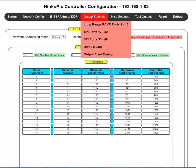In this particular demo configuration, I'm using a HinksPix Pro and I have three driver boards. I have a long-range board driving ports 1 through 16, and two SPY boards — one driving ports 17 through 32 and the other 33 through 48. A port is an actual green Euro connector that your string of pixels attaches to. Each port has a maximum capability of driving 680 pixels, though your implementation may only use 50 or 100.